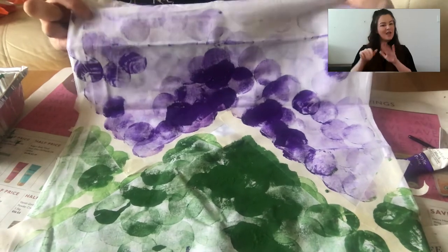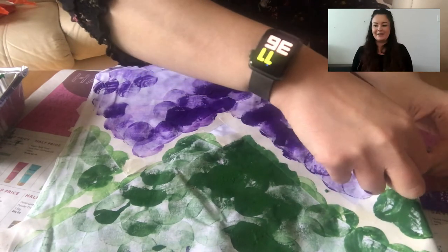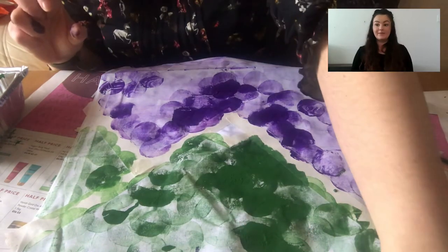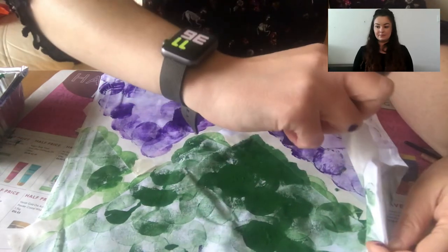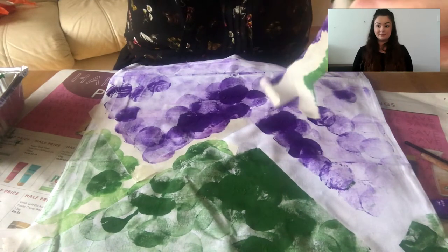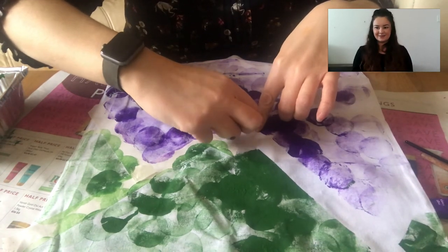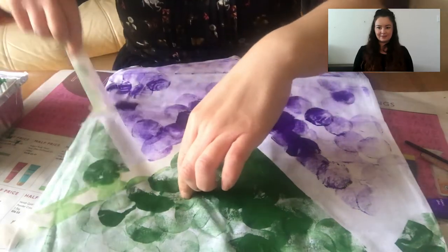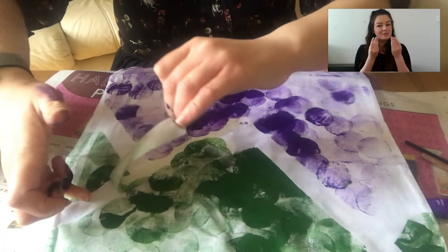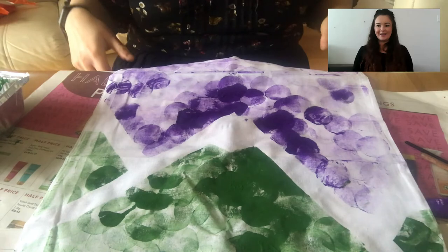What you'd want to do is leave your bag to dry for a few hours. Then, once it's dry, just very carefully rip off your masking tape like this, and then we get the lines — the outlines of our mountains. I'll do mine now just so you can see — I advise waiting until yours dries to do this. And there we go — beautiful! I've now got a night time mountain bag.